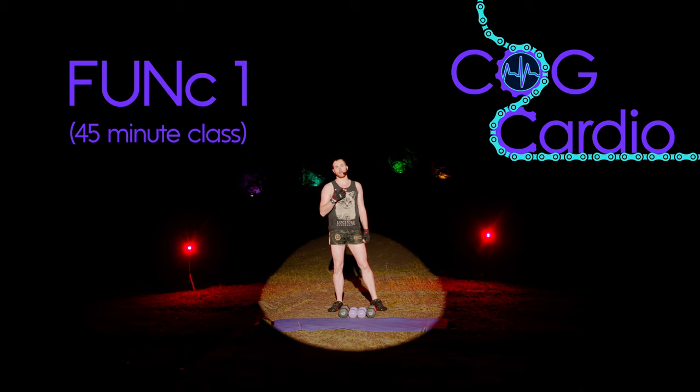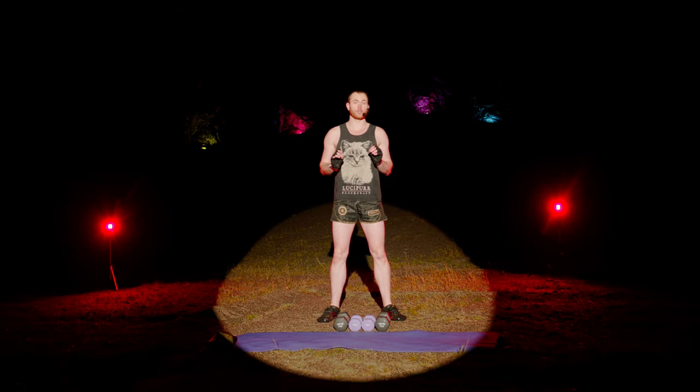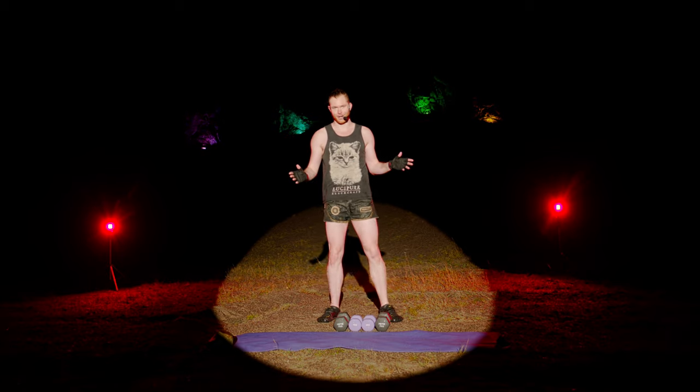Welcome to Funk! My name's Chris. I'm a fitness instructor that teaches at gyms across Sheffield, and this is a functional fitness weights and bodyweight class that I've designed specifically for YouTube, so that if you can't make it to my classes in person, you can do this at home, in the gym, in a garden, wherever you've got space.